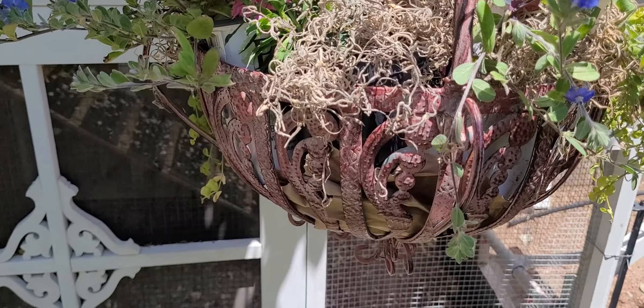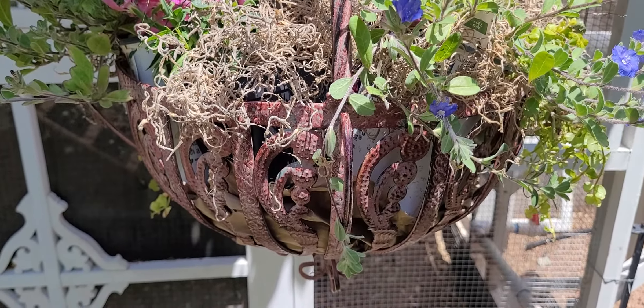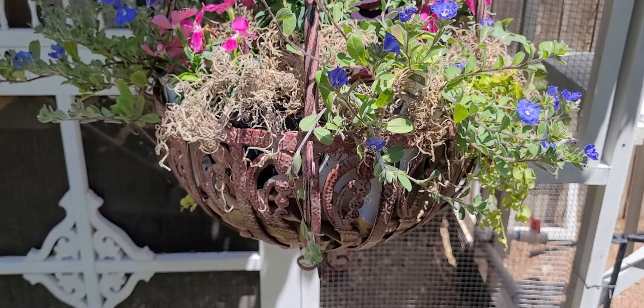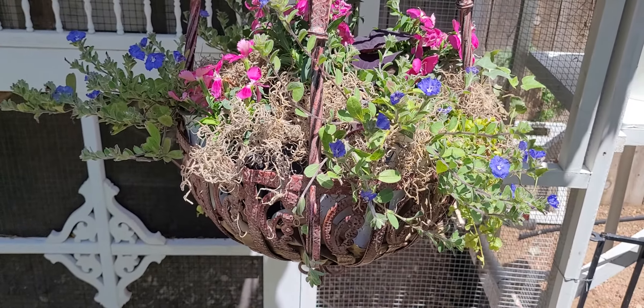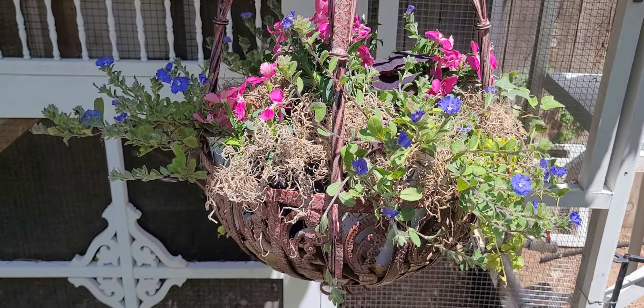I think this one's about 30 inches long and that's without the chain, so they hold a lot of flowers. You can put a coconut coir basket liner in there to line it. For my photographs I just have little pots in here, but you'll have real good drainage. These are big baskets and they come in two sizes — there's a smaller one and a larger one.